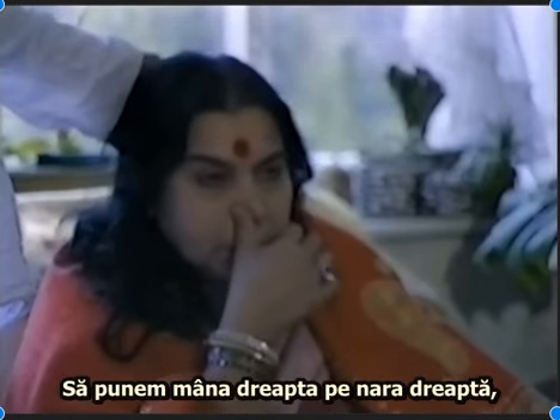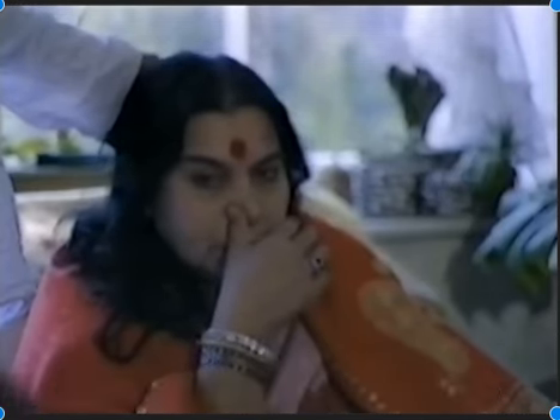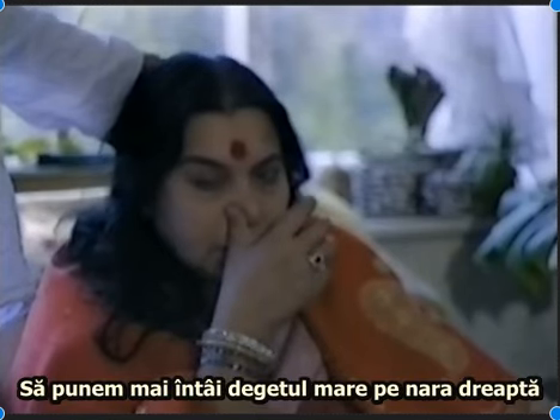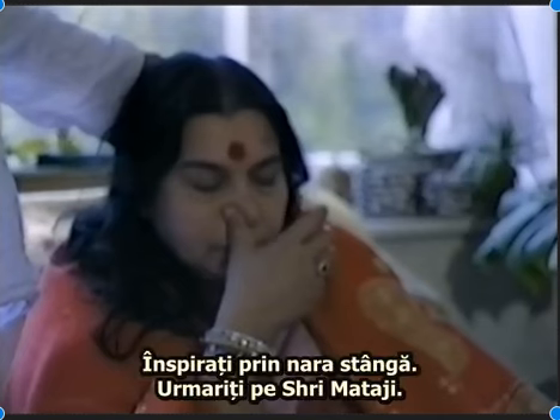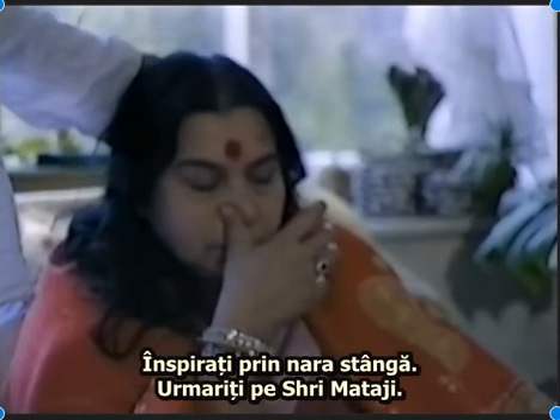Put the right hand on the nostril — right thumb on the right nostril, breathe in through the left. Follow Shri Mataji as she does.